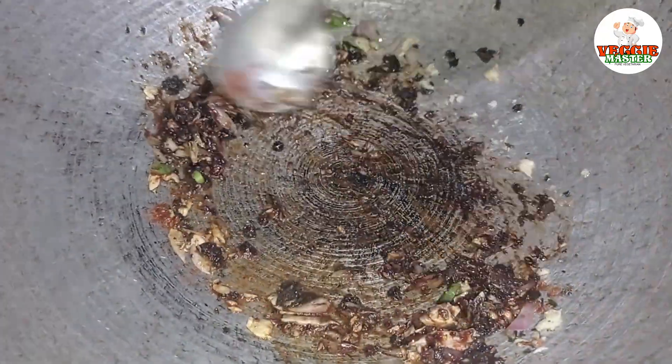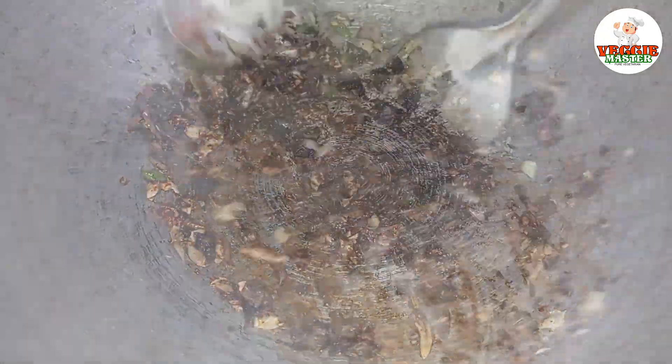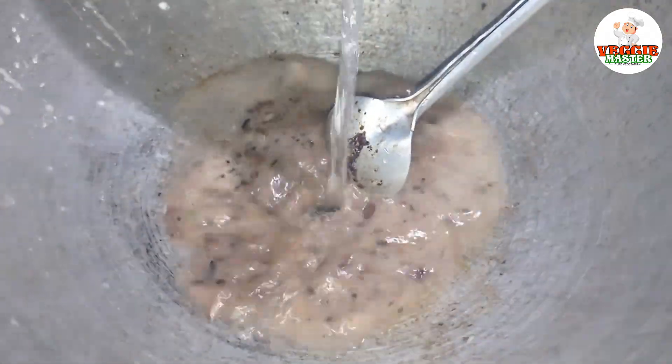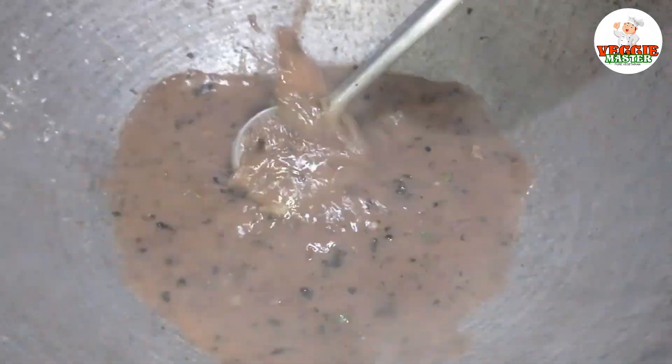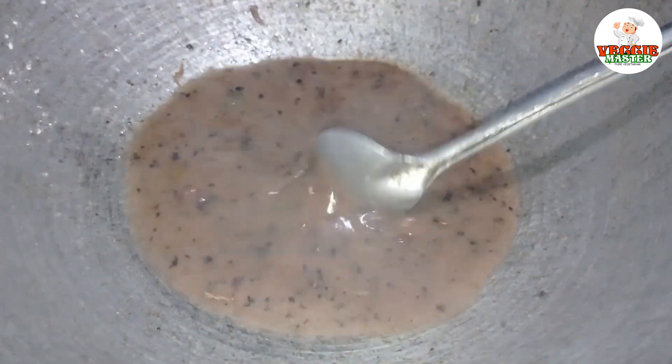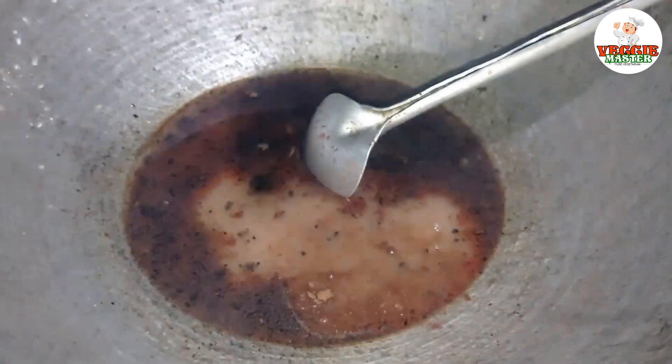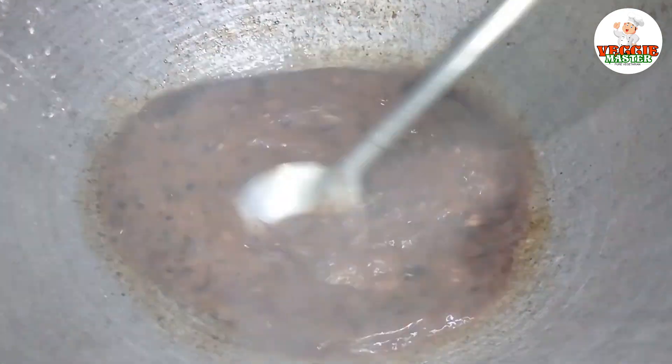If you want to make cornflour, add cornflour. If we have cornflour, add the cornflour.